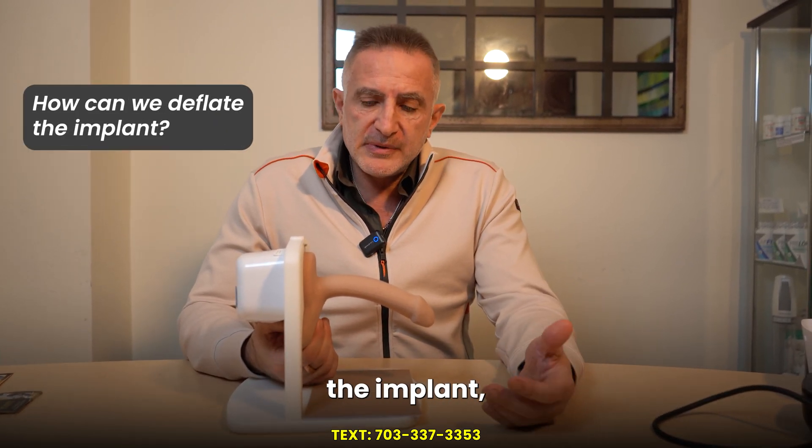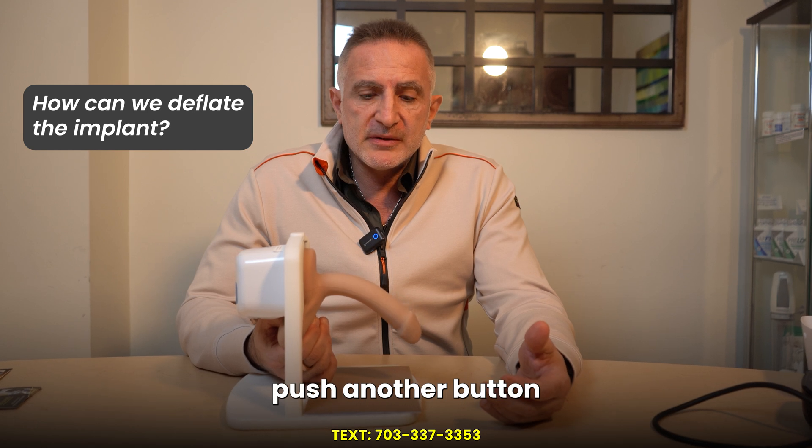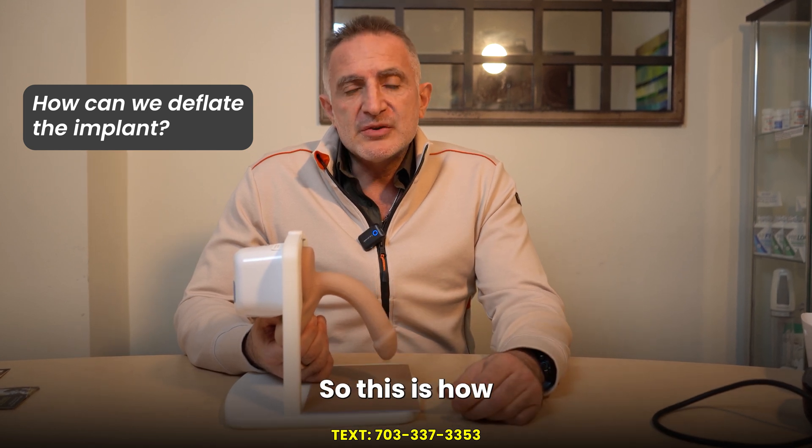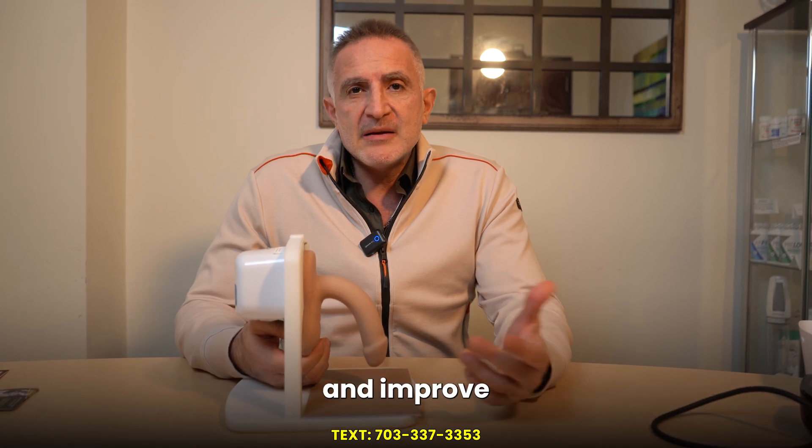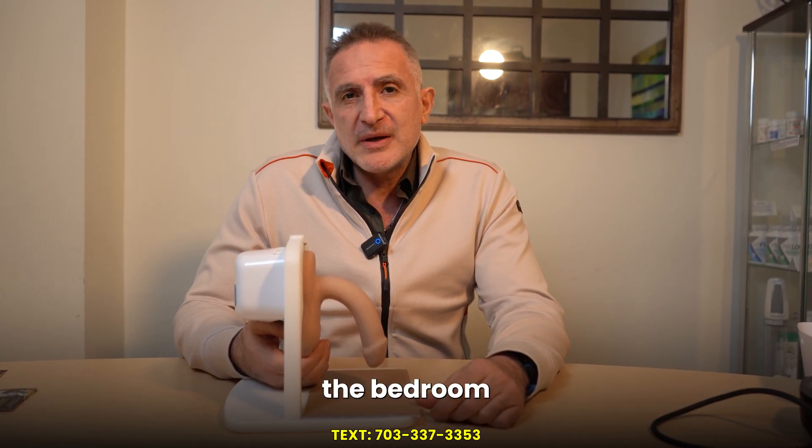When you want to deflate the implant, you simply push another button and the implant goes down. This is how amazingly this product can change your life and improve your confidence in the bedroom and beyond.